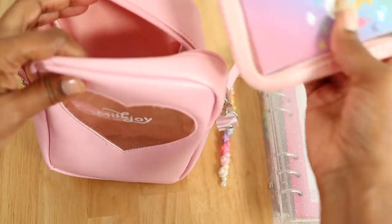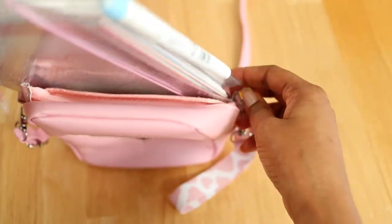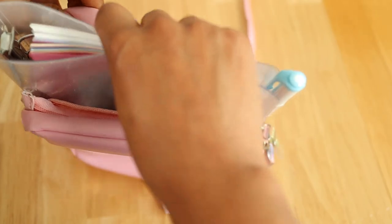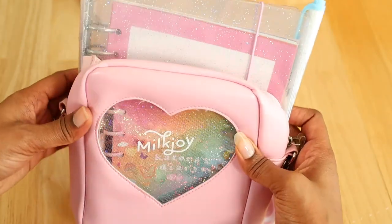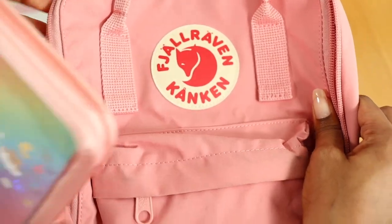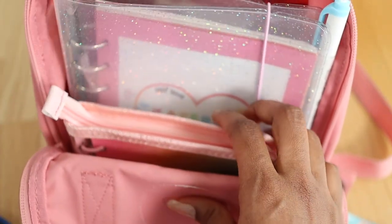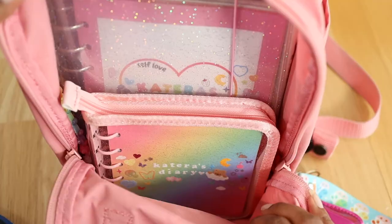Here's an example of me placing both ring binders into my pink crossbody bag — as you can see, only the A7 binder can fit. The A6 binder had no chance, as it's literally hanging out. But when it comes to my Kanken mini backpack, both binders can fit pretty well. So just be sure that if you plan on putting your binder in a certain bag, it can actually fit well.